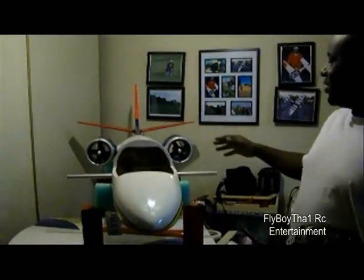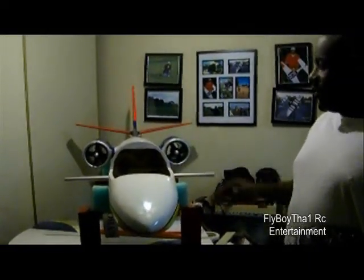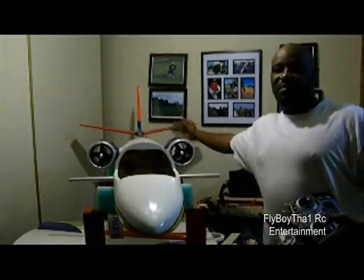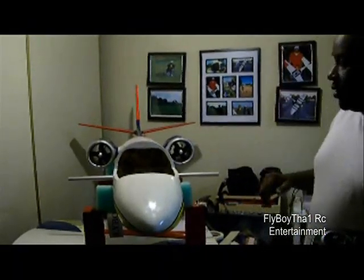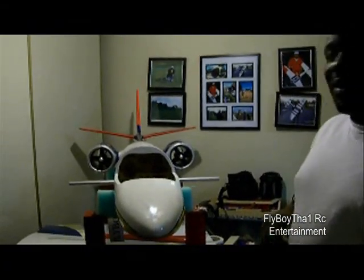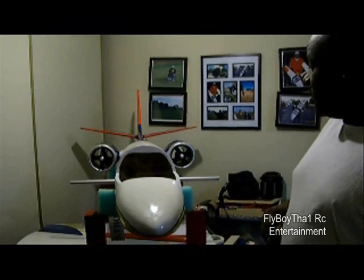As you can see I got both motors installed. What I'm going to do is do a little throttle testing just to see how the motors are pushing. I can't find my watt meter so I'll probably have to go to a shop and buy another one today.